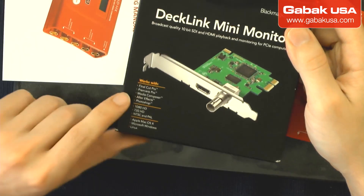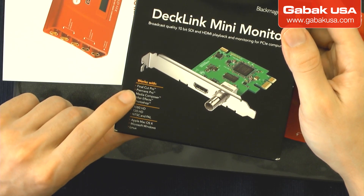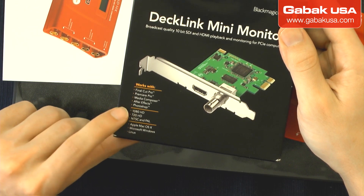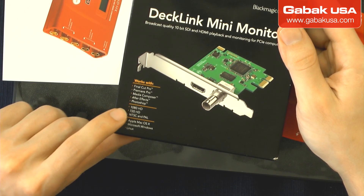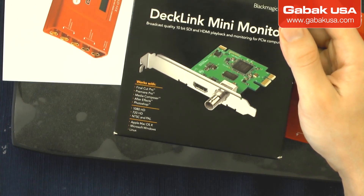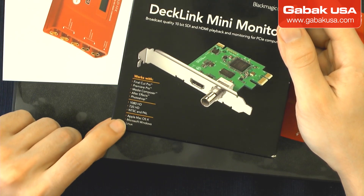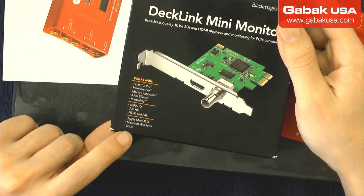I'll show you right away so you can see it. As you can see, it says it works with Final Cut, Premiere, Media Composer, After Effects, and Photoshop. It also says it works with 1080p, 720p, and it works with Apple, Windows, and Linux.